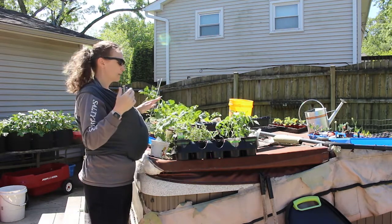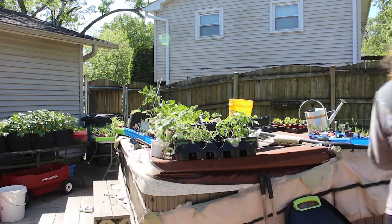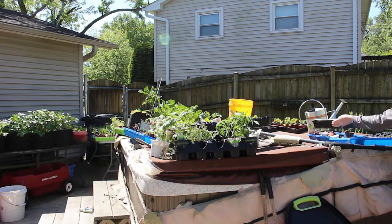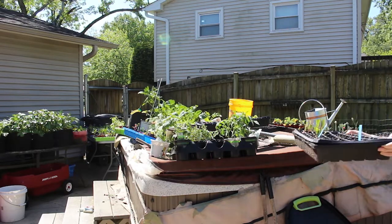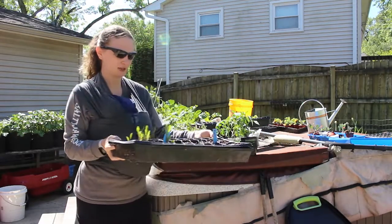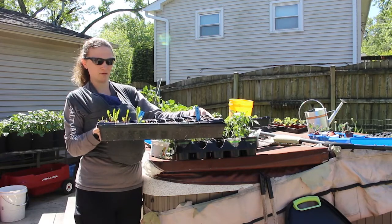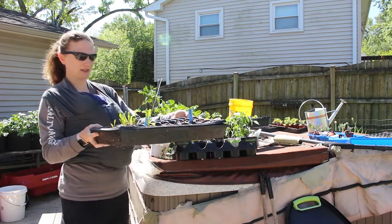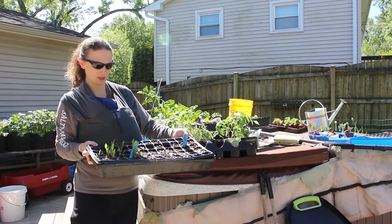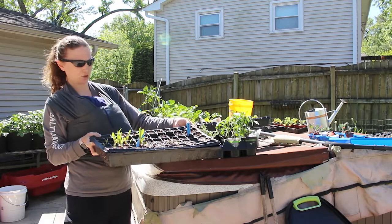I might actually be able to pick this one up and show you guys. I don't know if you can see this, but it is kind of bowed in the middle and there's a lot of standing water in the middle. Then the top here where my thumbs are is totally dried out.